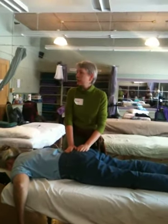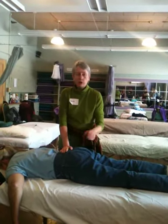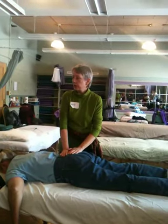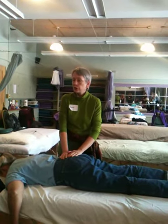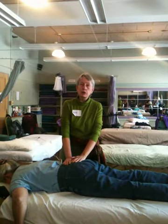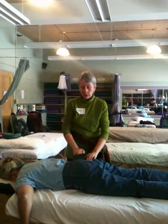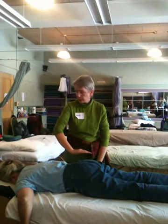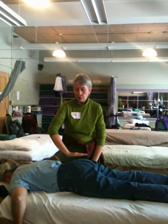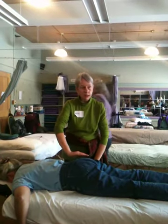That is a general release for the sacrum — a general all-purpose utility release. It's a good one to use if you find that the sacrum is kind of stuck and doesn't move a lot. But now I'm going to look at other movements that the sacrum can make. One of those movements — if this is the sacrum — it can shift away from me or towards me in this plane of movement.